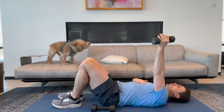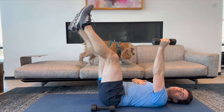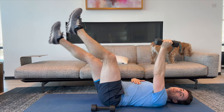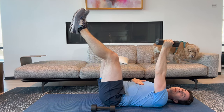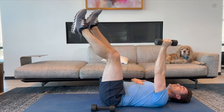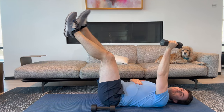Right hand up, lowering the left leg. Here we go. One, two, three, four, five. If you feel this too much in your low back, just don't go down as far. Eight, nine, and ten.